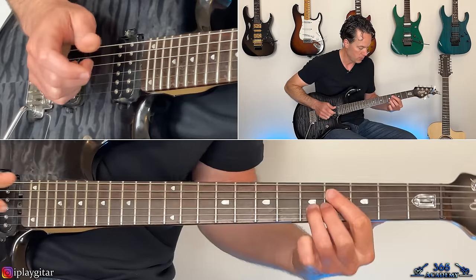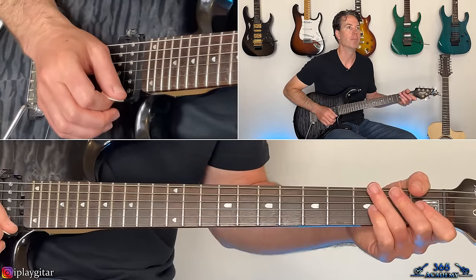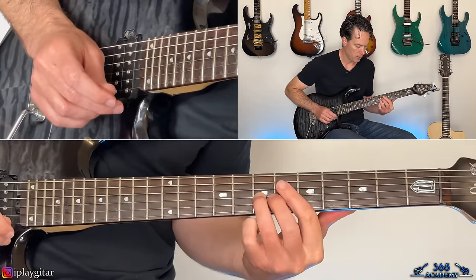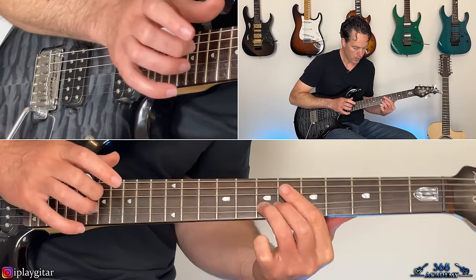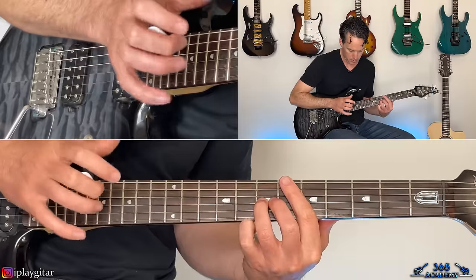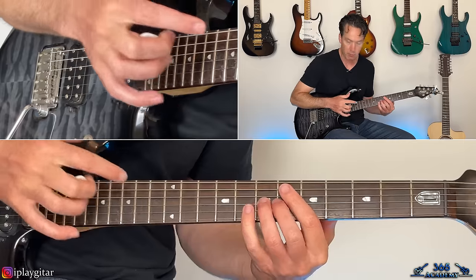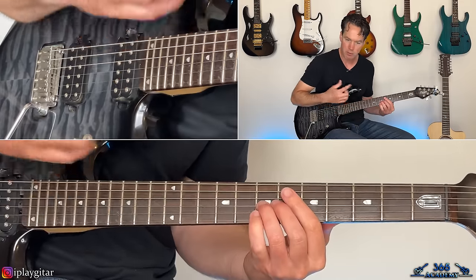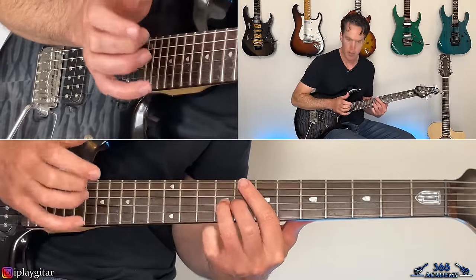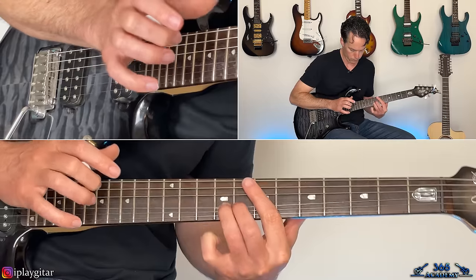The first phrase starts with a bend and release at the second fret on the G. Slide into the fifth fret, then the seventh, then hit a tap harmonic — tap over the fourteenth fret (seven frets up from the seventh fret on the G) to get that seventh-above harmonic. Then slide up to the ninth fret and tap the fourteenth again to get the fifth fret harmonic, which is a higher-pitched harmonic.